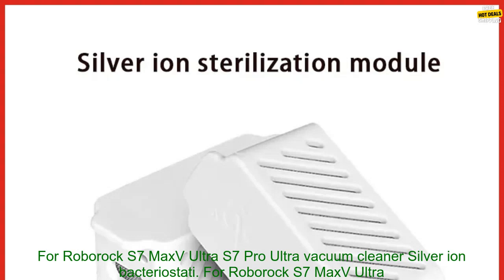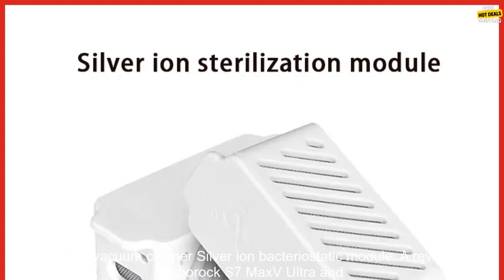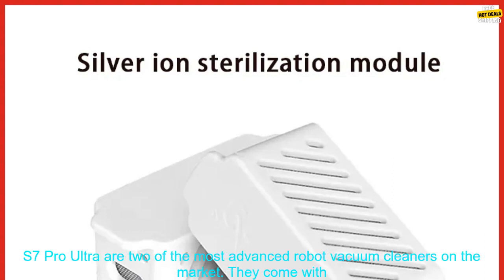For Roborock S7 Max V Ultra, S7 Pro Ultra Vacuum Cleaner Silver Ion Bacteriostatic Module. A review.